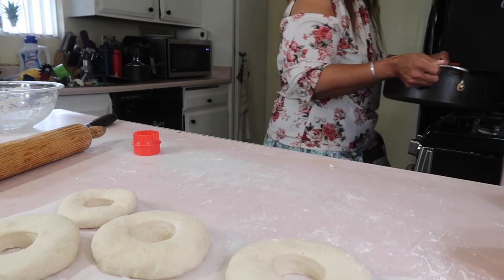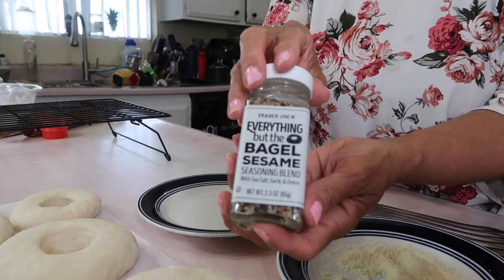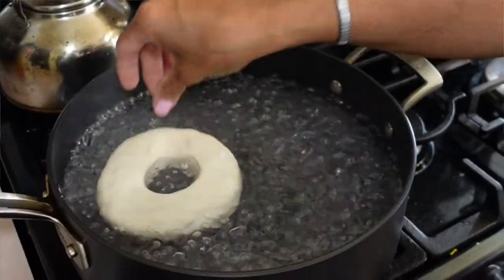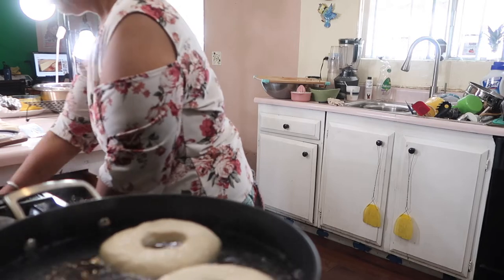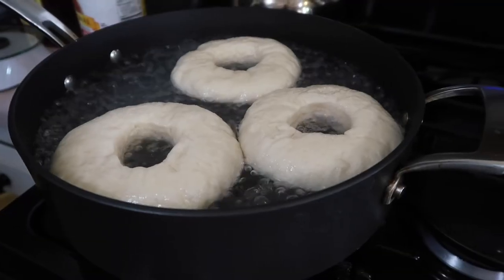Now I have my big skillet with water and once it starts boiling I'm hitting it with some salt. I'm also using the everything bagel seasoning that Bella sent — thank you so much Bella, Jada is so grateful. We're boiling the bagels, and like I said in the beginning, this is what makes it a bagel — if not it's just going to be a bread.